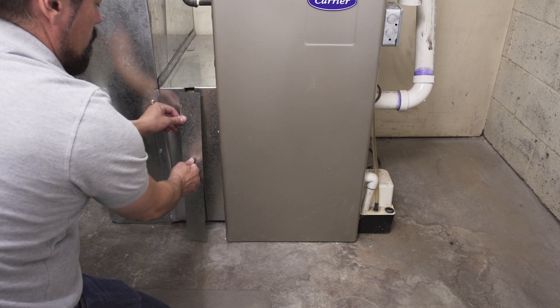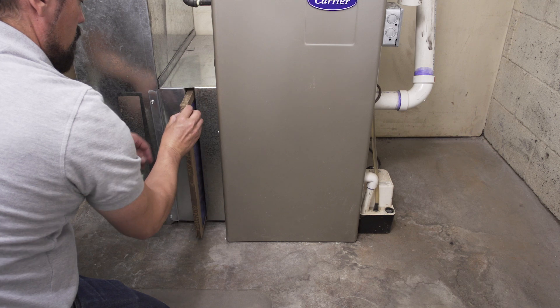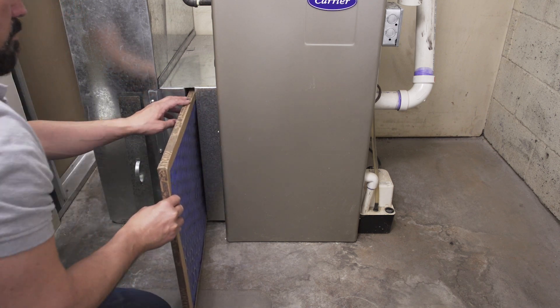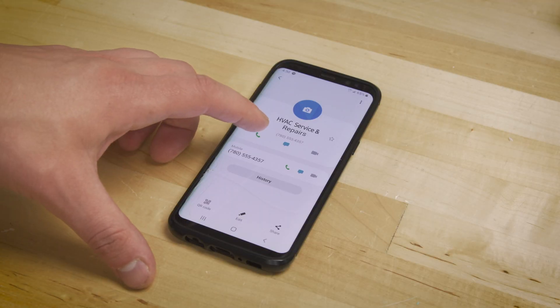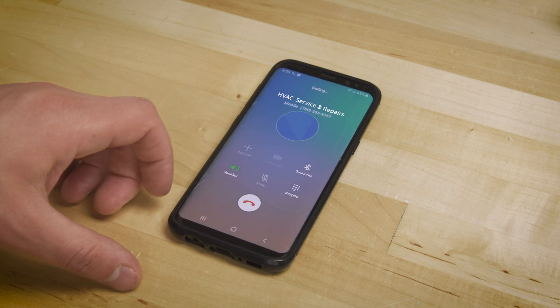To upgrade your filter to a higher MERV rating and a larger thickness, you'll likely need to upgrade the filter housing. To see what upgrades are possible for your system, consult an HVAC technician. If you liked this and want to see more tutorials and informational videos, then subscribe to our channel. And if you need help, you can call or visit an AMRE location to talk with our knowledgeable staff. Thank you.